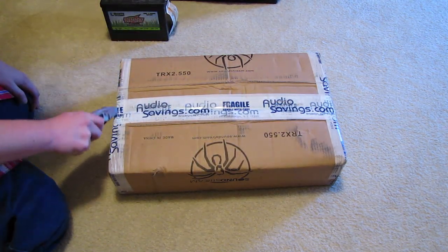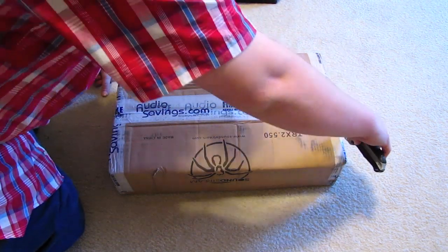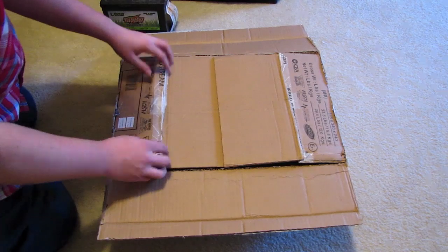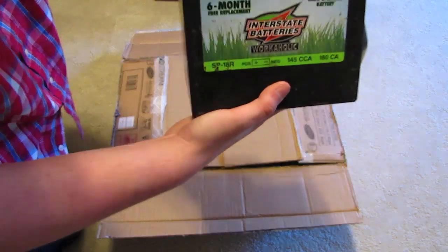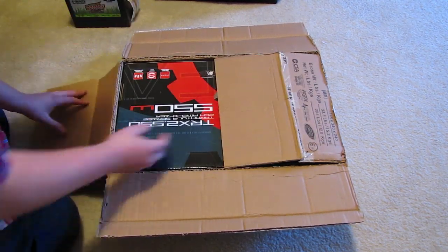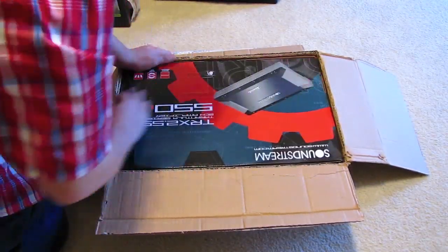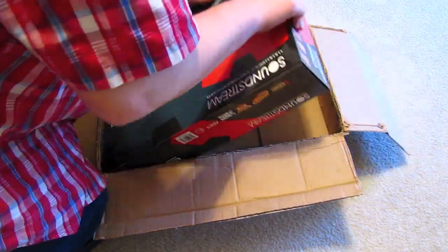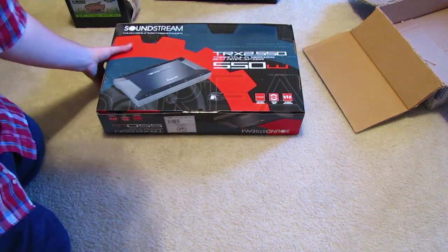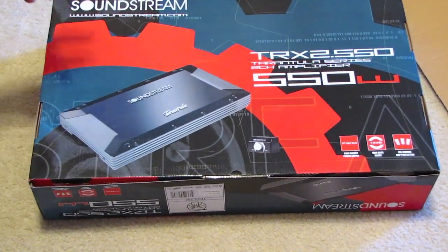Can't really tell where to open this up because of their lovely packing job — hopefully it's just as lovely as I think it is. I hope this is going to be an awesome amp. Oh look at this baby right here — Soundstream! Nice, good weight to this amp — freaking awesome!